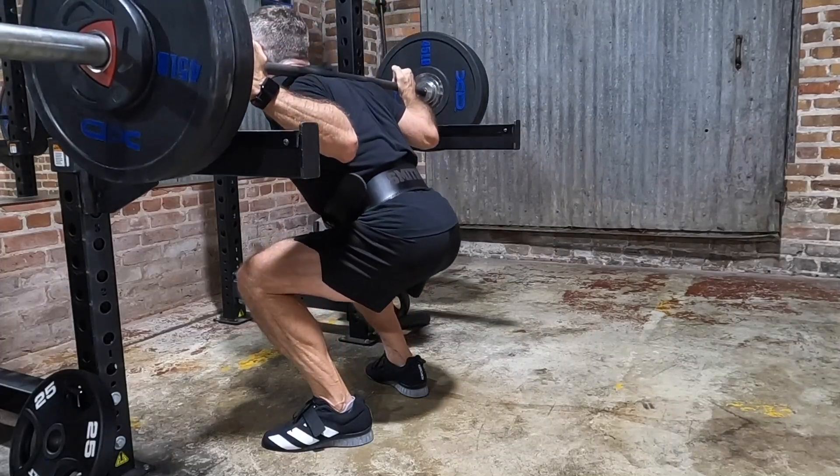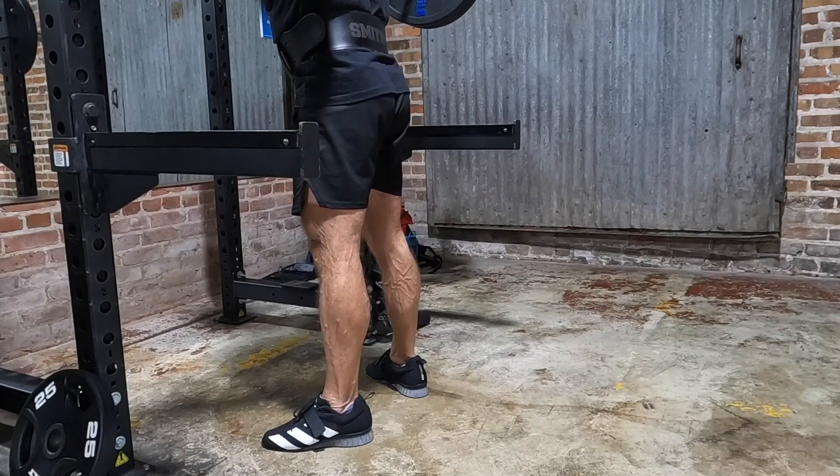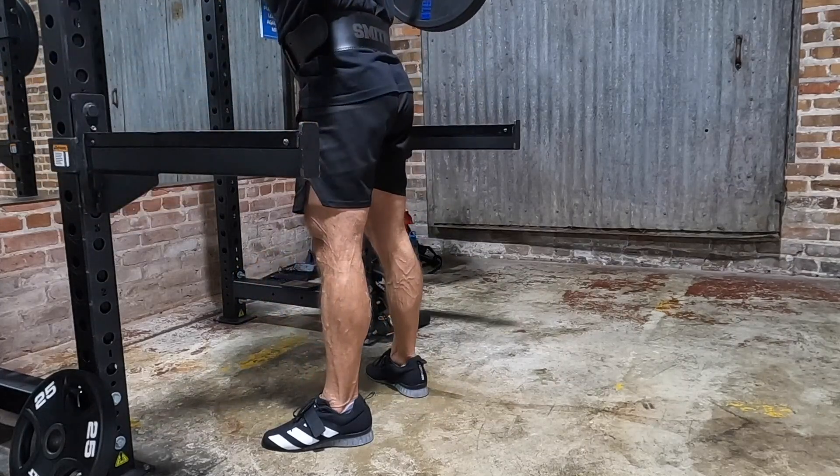Not having squatted for 10 months, I'm pretty happy with today's session. I went into it cautiously, not knowing what to expect, but this went pretty well, and I think it's a great starting point.